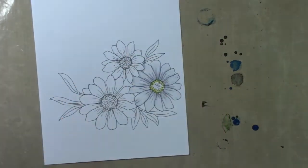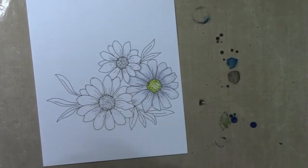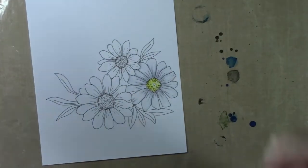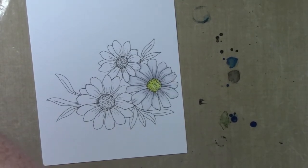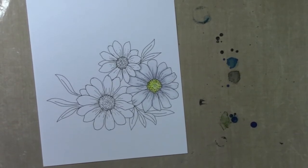For the inside of the flower I am using the Y15, Y06, and Y11. I probably could have skipped the Y06 or the Y15 — they were very similar and didn't really give enough of a difference to justify using both — but that's what I had for yellows and I went with it.